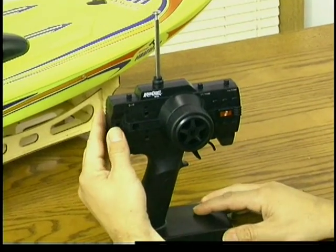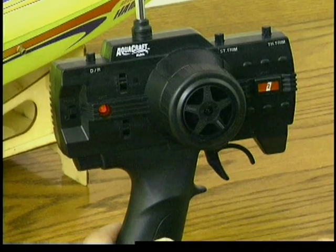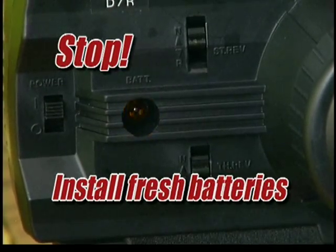Then switch on the transmitter. Check the LED on the front of the radio — the red light should glow steadily. If it begins to blink, you need to install fresh batteries.